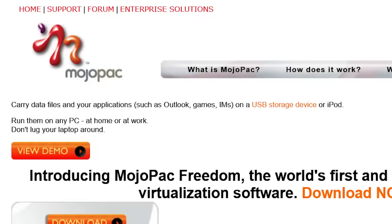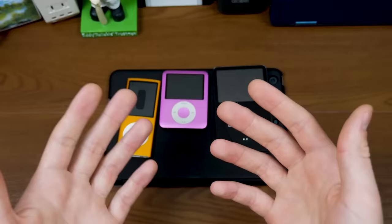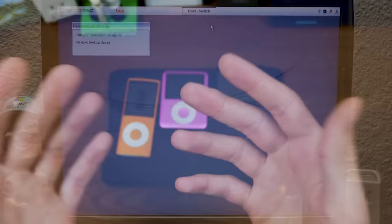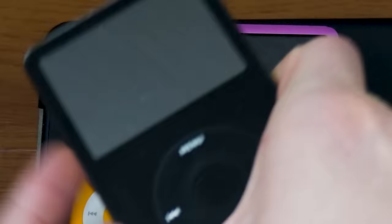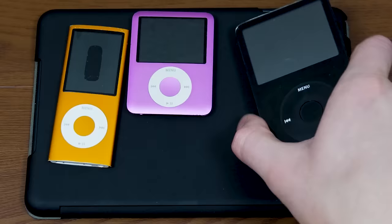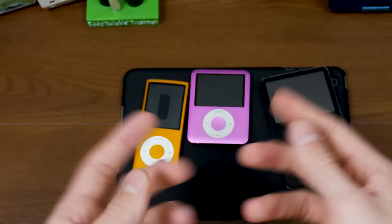Now I had never heard of this. This is a program from the late 2000s that allowed you to run a portable installation of Windows XP on either a USB drive or an iPod. Yeah, they officially supported iPods for this. And I didn't even know this program existed — I thought this would be really cool to take a look at. So thank you to everybody who suggested this, and huge thanks to Audible for sponsoring today's episode.